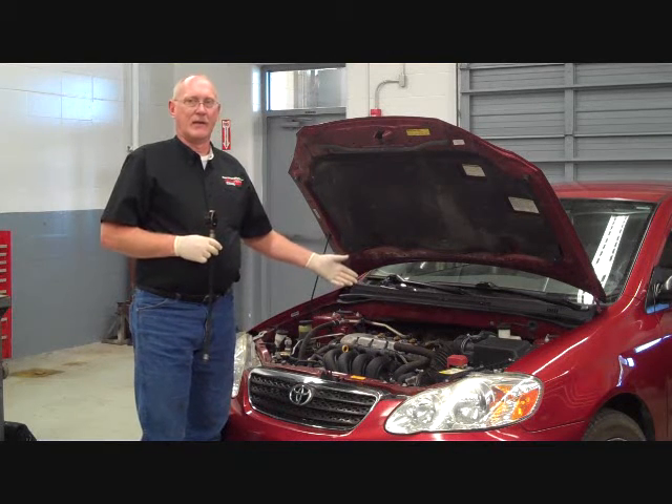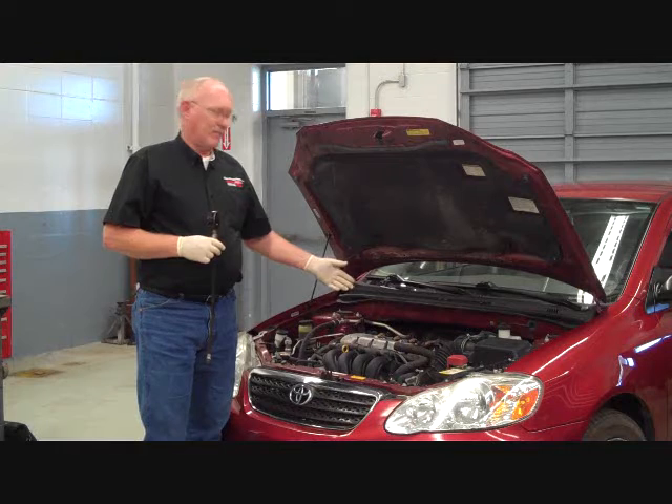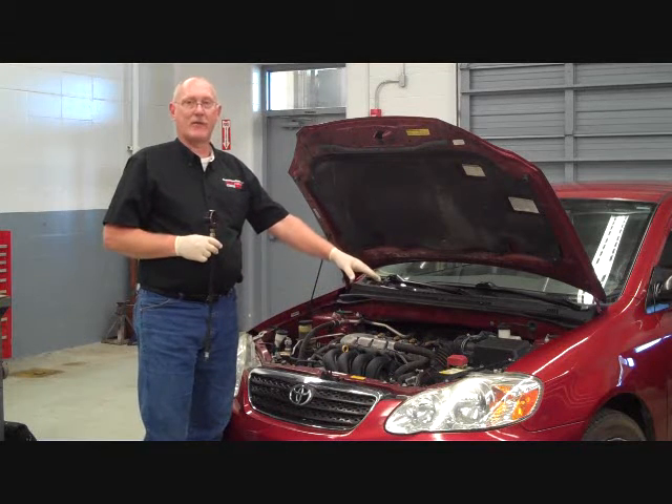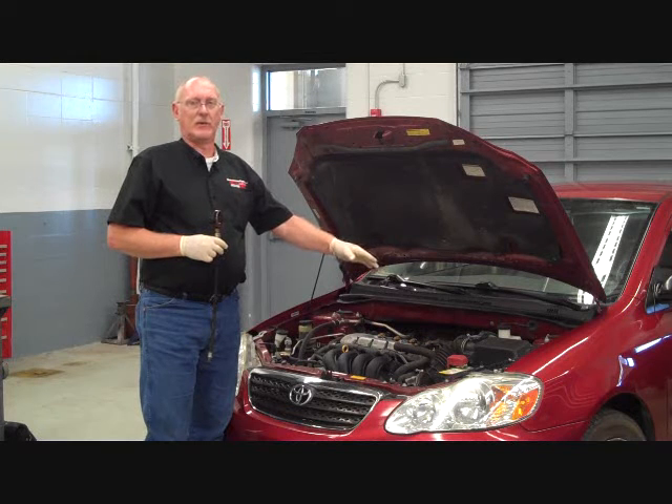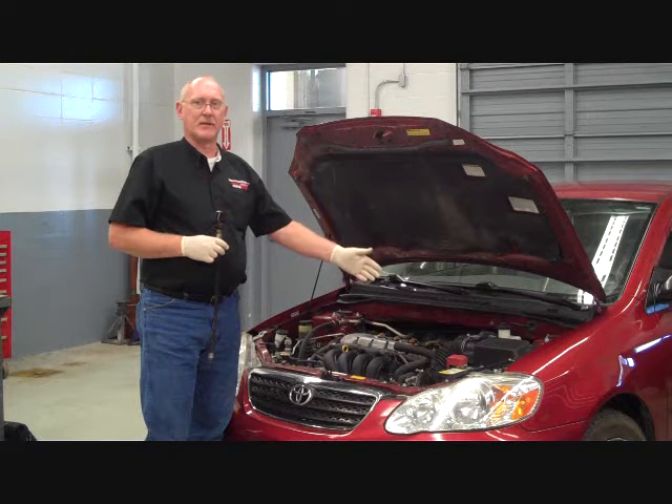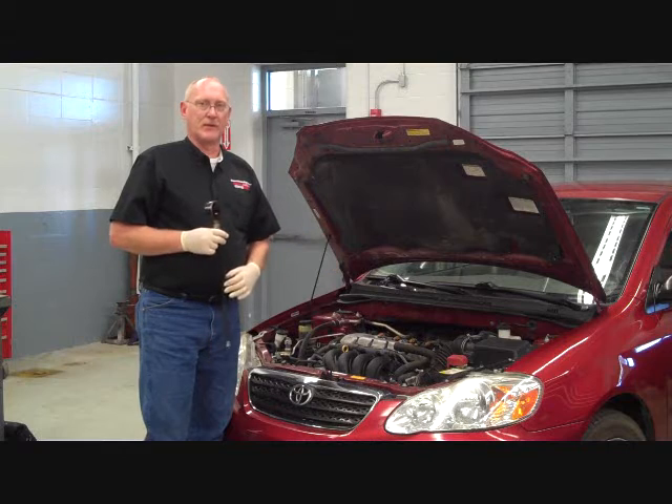Problems may not have been there before I got the car. I also want to make sure that the battery is in good condition. If necessary, I'll put a battery charger on it. I want to make sure that the cranking speed of the engine stays relatively consistent so that my results are consistent.